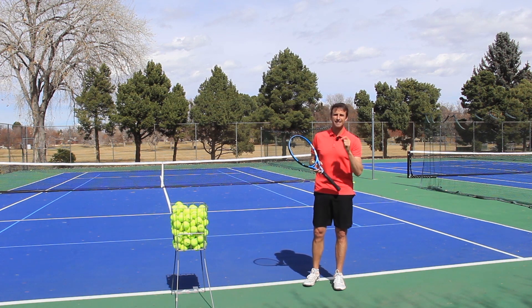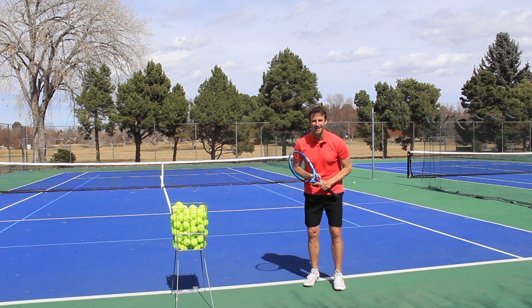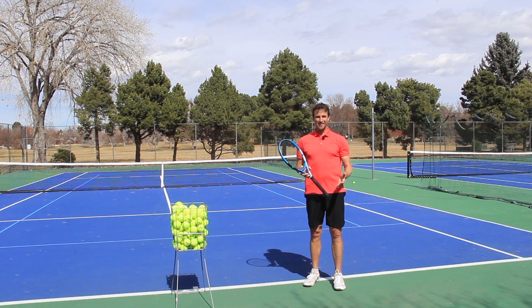I want to go through some specific drills that you can do today that are going to help you find that trophy position.